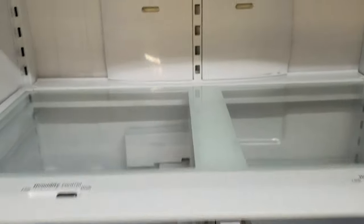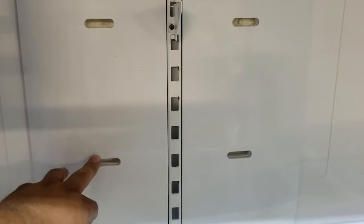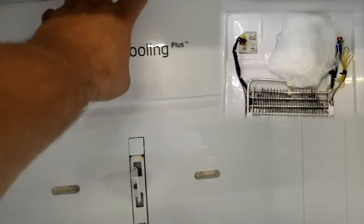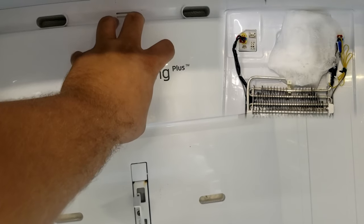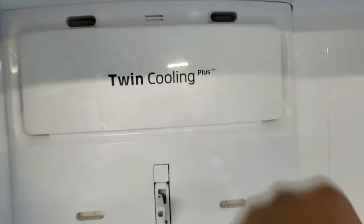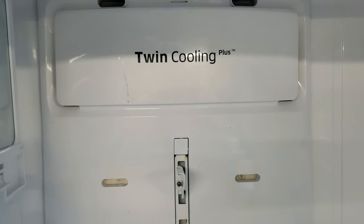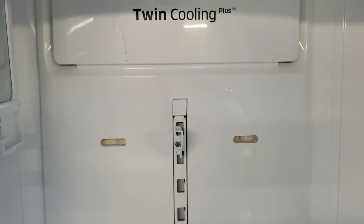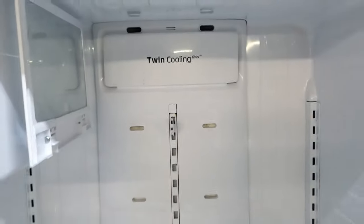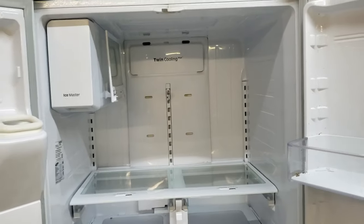It only gets worse, and then eventually you start seeing a little bit of ice develop on these air ducts, or maybe you take off the evaporator panel and see a big ball of ice on the unit. There are not a lot of videos documenting a good fix for this. It's very elusive, very difficult to deal with — so on today's video we're going to go through everything you need to fix this permanently.